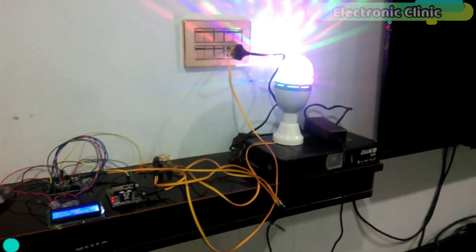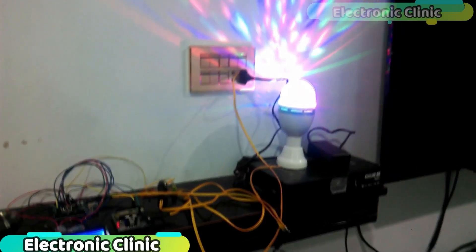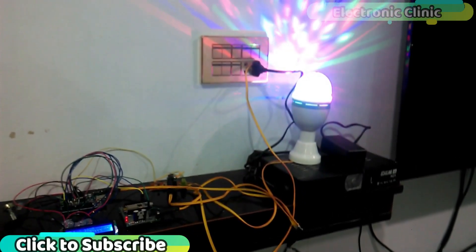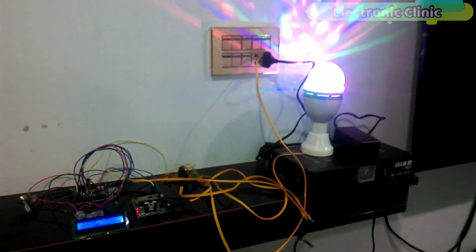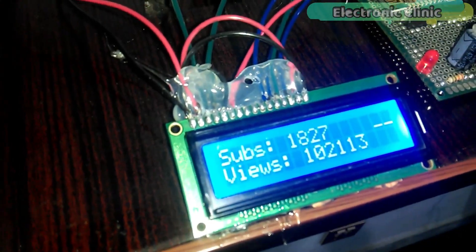In today's episode I will show you how to make your own subscriber counter and how to control a disco light whenever there is an increase in the number of subscribers. As you can see the light is turned on, which is an indication that I have received a new subscriber. You can see the number of subscribers and views on the LCD.